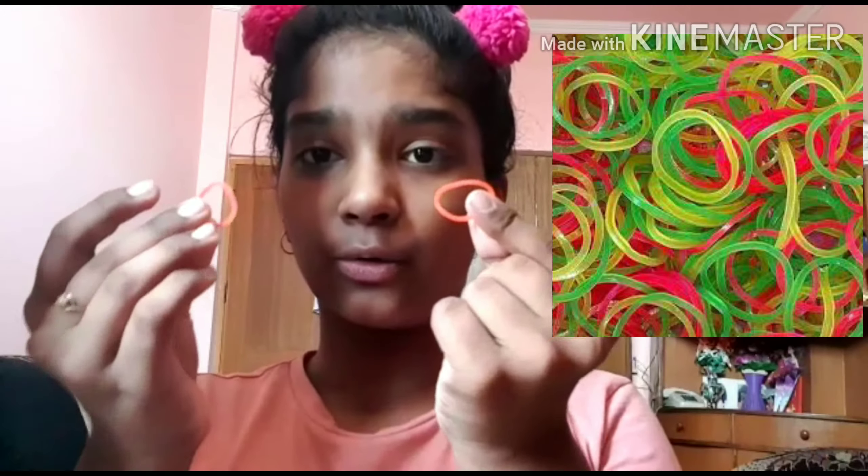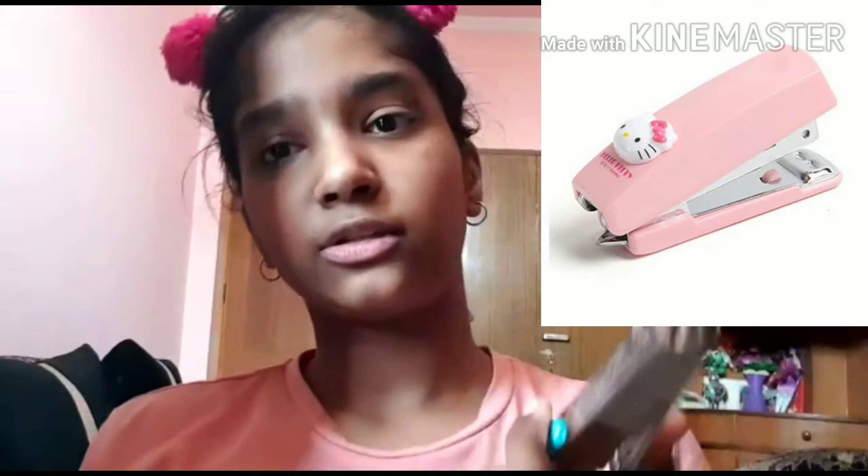To make your own mask, you need only three things that are available at everyone's home. First, you need two rubber bands — available at stationery stores, or you can use pony-type bands instead. Next, you need a stapler, and then you need a kitchen roll or a thick tissue to keep you safe. Not a very thin tissue — you need thick tissue or kitchen rolls.